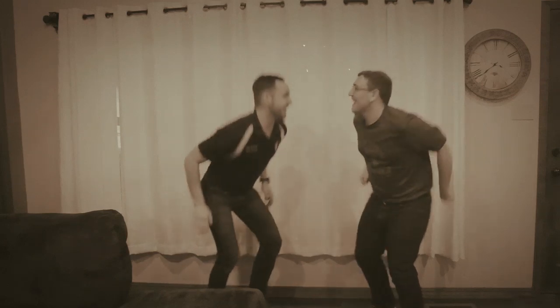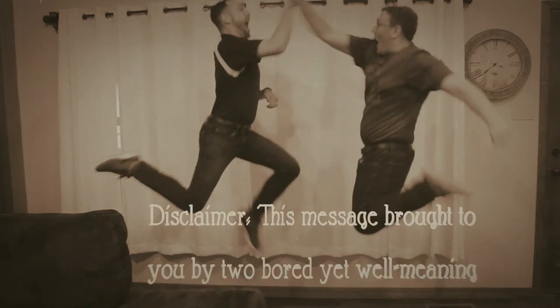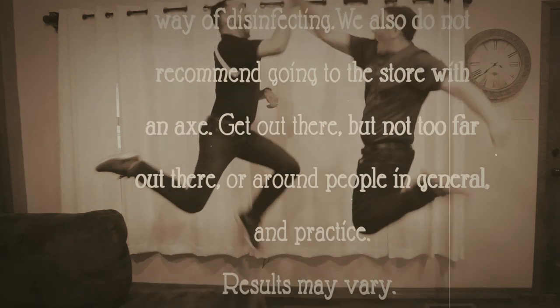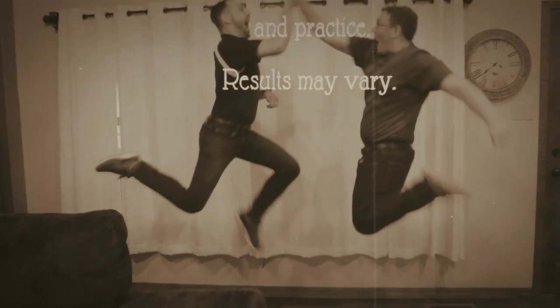Now go practice! This message brought to you by two bored yet well-meaning band directors. We don't recommend catching your hand on fire as a viable way of disinfecting. We also do not recommend going to the store with an axe. Get out there, but not too far out there around people in general — and practice.